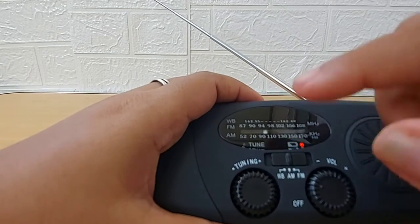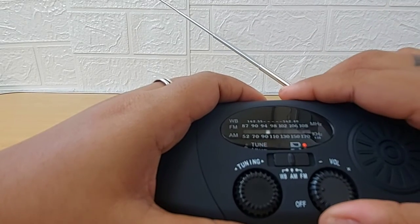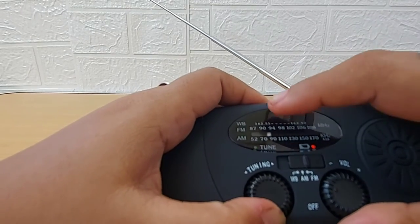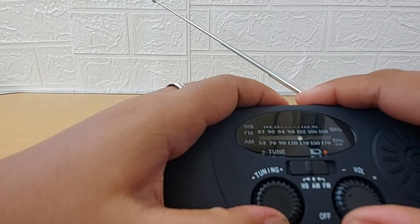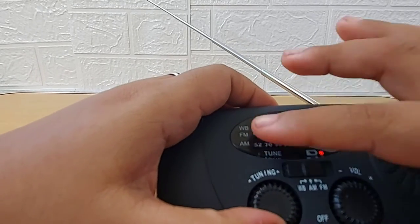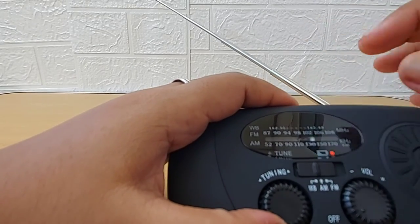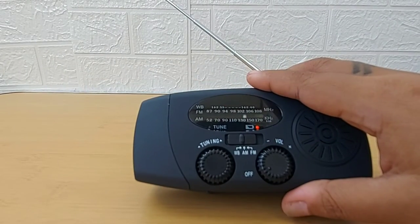In AM mode you can see the station that I found — it's around 90-something. When you switch to FM it's around 94 to 98. For the WB weather broadcast station, it doesn't seem to find anything here. There is one at the end of the range but it's not getting good reception. So the weather broadcast is not getting as good reception as AM or FM.